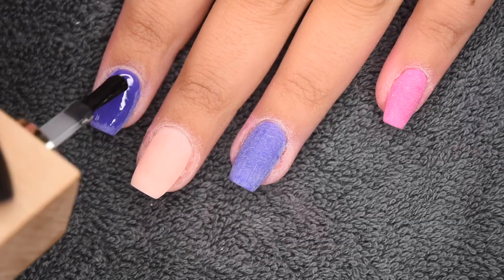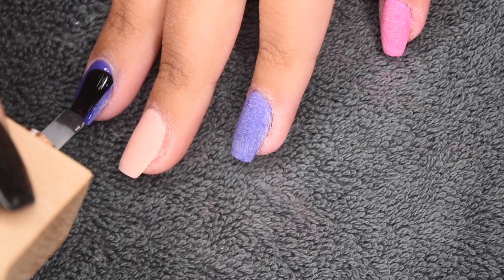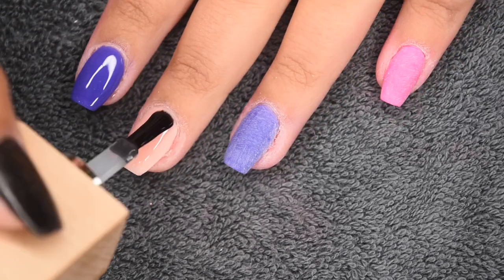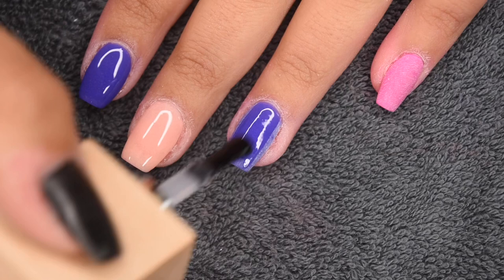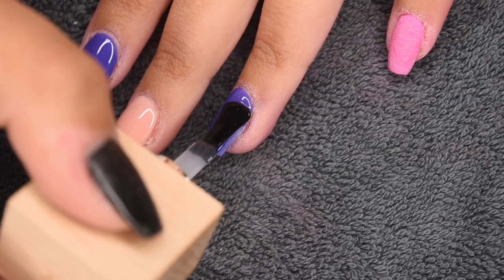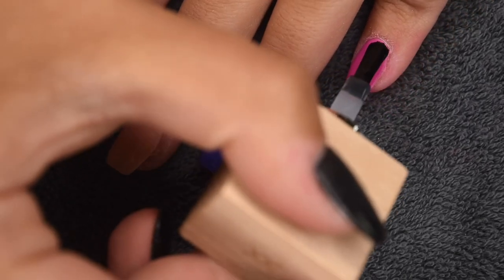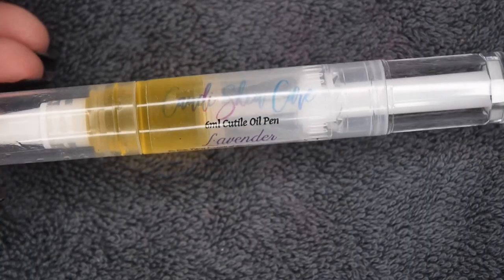Now I'm going to be sealing in my nails with my favorite Model 1's gel top coat. I'm applying a nice thin layer of top coat to the entire nail, wrapping the free edge, and once I'm happy with the application, I'm going to cure for 30 seconds. Then once the top coat is fully cured, I'm going to rehydrate my skin and nails using my favorite candy skincare cuticle oil.